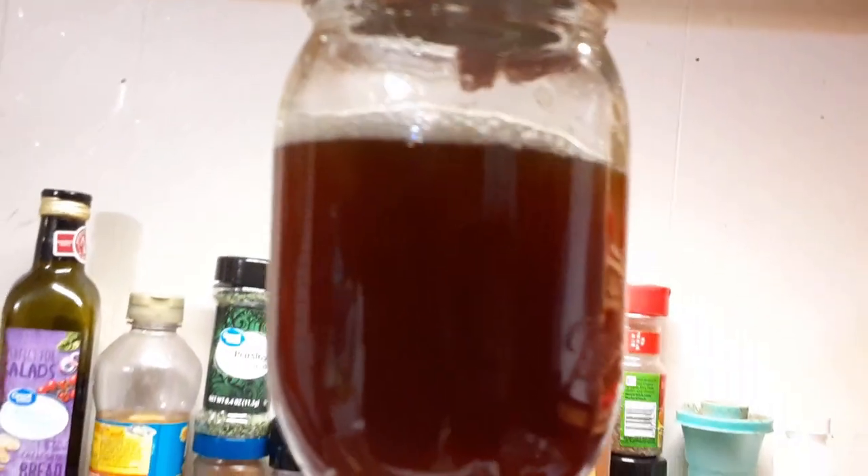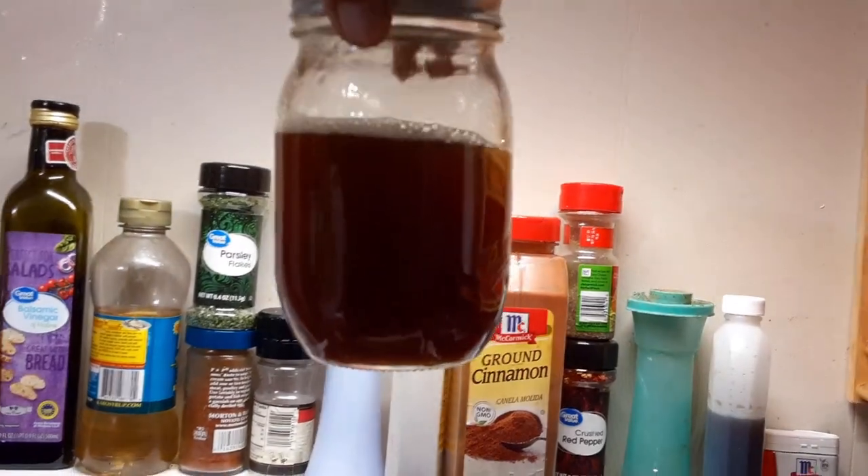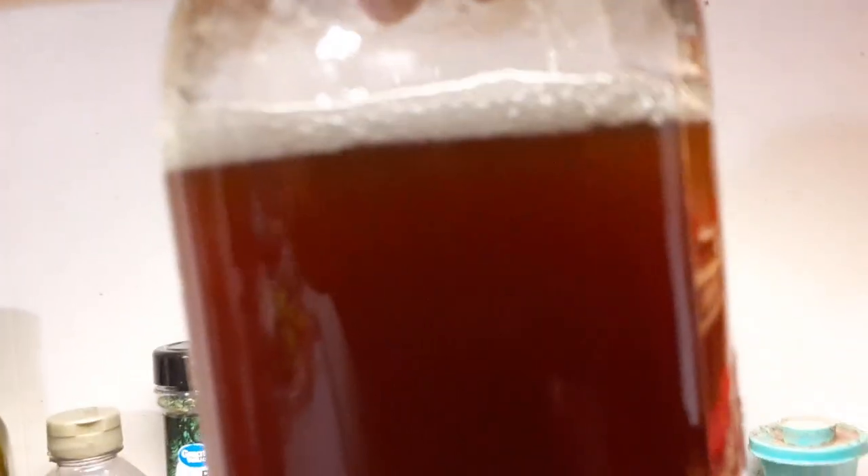Take a look at that. Look at that — you've got good color. There it is. Look at that color.